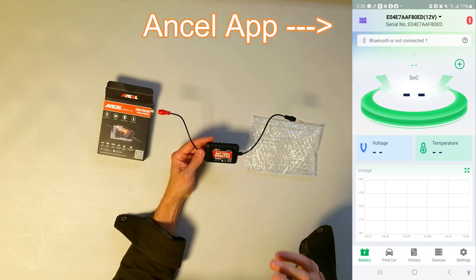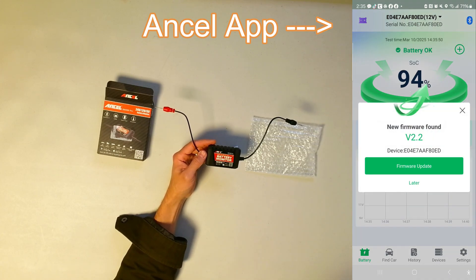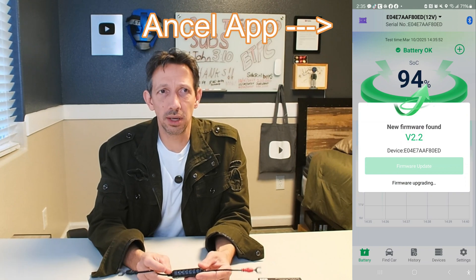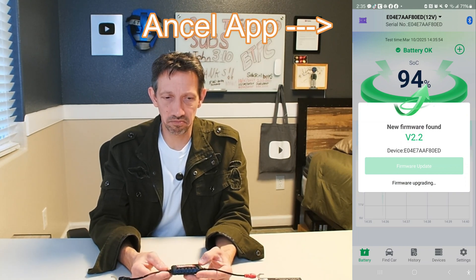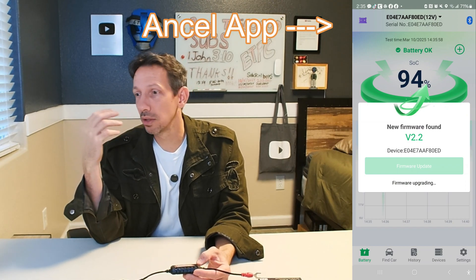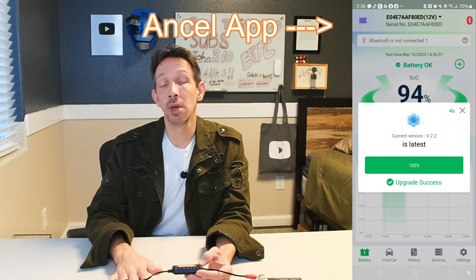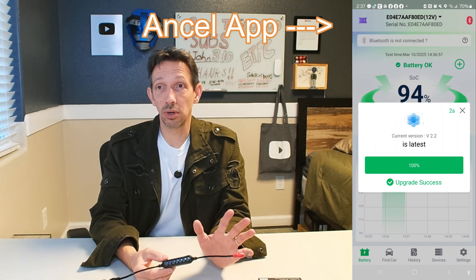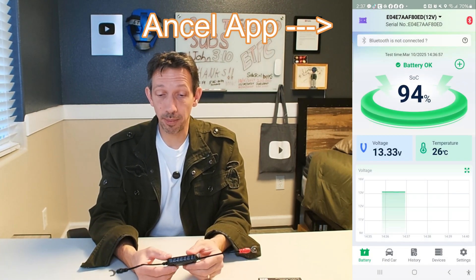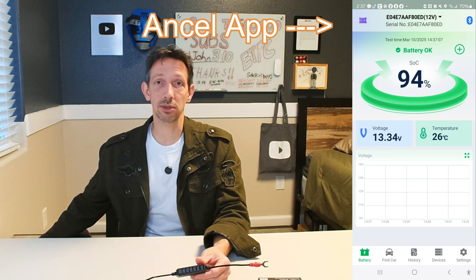I have a battery I use for an RV motor, and I use my solar panels to charge it up, but it doesn't have anything on there that tells me — is it full? Is it empty? How's the battery life? So with this little guy, we're just going to hook it up, show you the app, and it'll tell you everything we need to know. Very handy — let's go check it out.